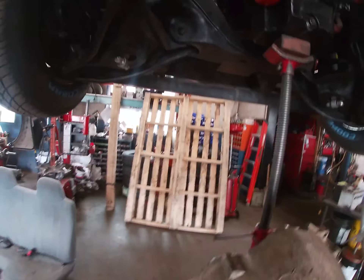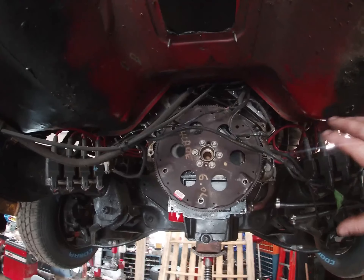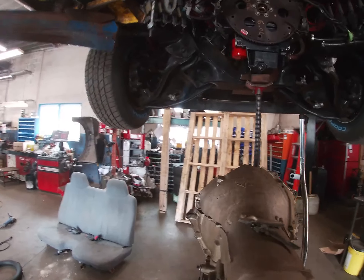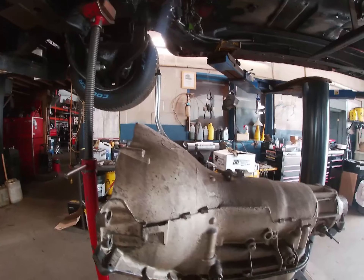Just so anybody's wondering — there is nothing along this bell housing that would have caused it to crack as I bolted it on or anything like that. These bell housings fail under power, and it's kind of a known thing. That's why they make aftermarket bell housings.